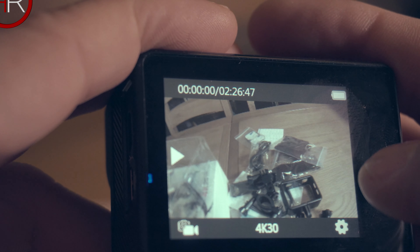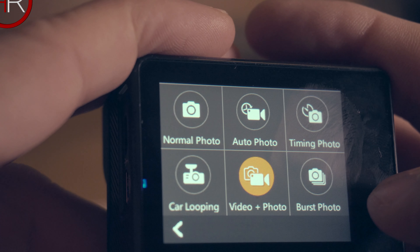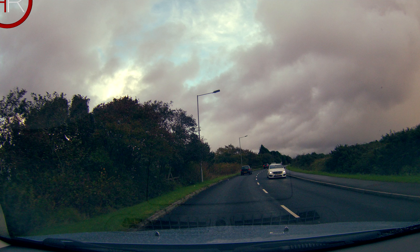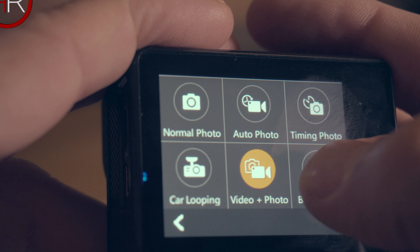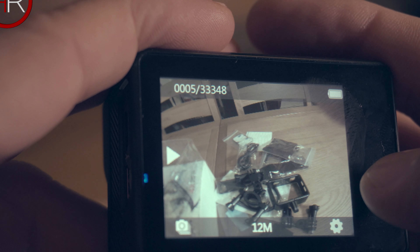Video and photo mode records video while simultaneously taking photos — I've noticed it's around 18 photos per minute, so it's useful if you need it. Finally, burst shot mode takes shots at around 10 shots per second. You press OK once and it takes the shots automatically, so you don't have to keep the button pressed.